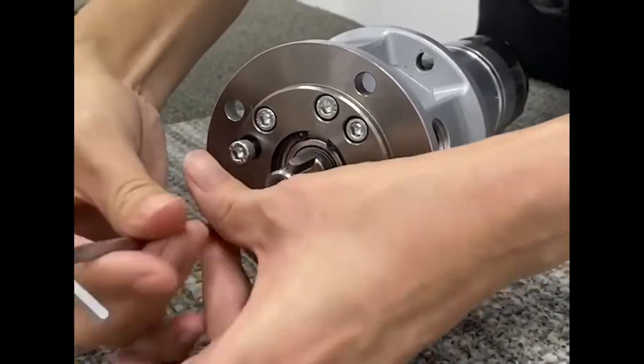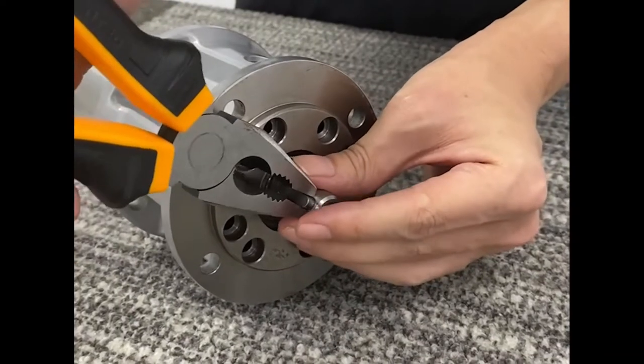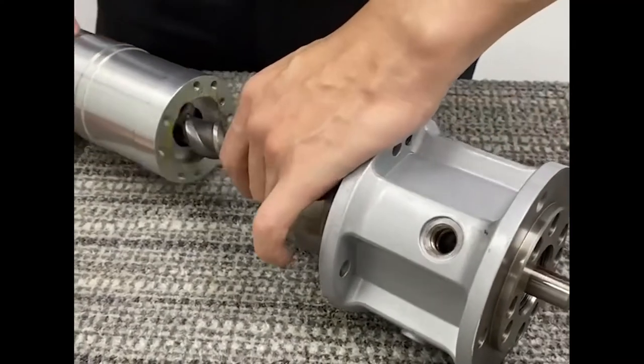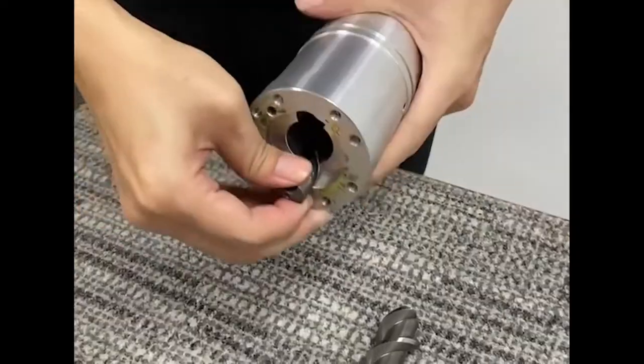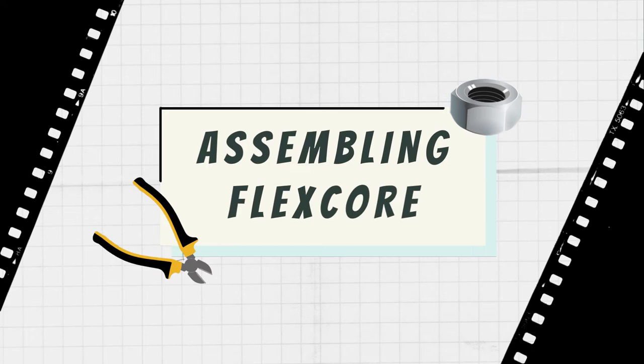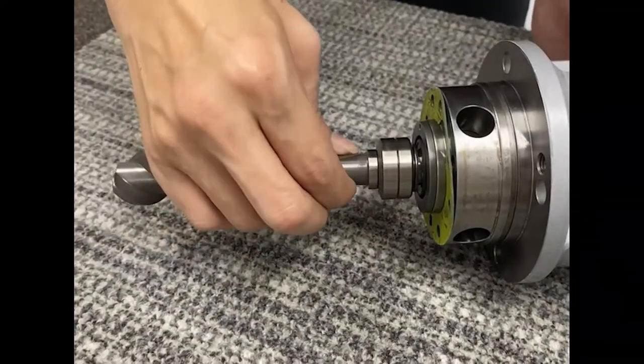Commonly available tools can disassemble the pump such as the metric size allen key and pliers as well as the car clip removal tool. With lesser parts, Flexcore is easy to maintain and repair.